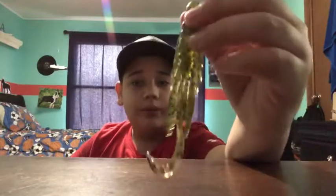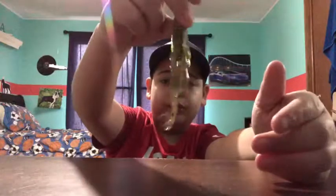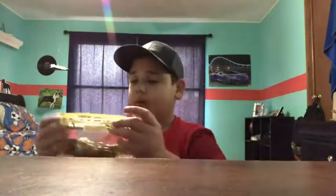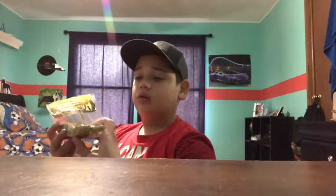Right now is a good time for spinnerbaits, square bills, and these critter baits. These are good for flipping because right now is the time for weird critter-style lures. I actually caught a two pound bass on these not so long ago. The water was super clear so I tried them and it worked. They're three and a half inch Pretty Craw in watermelon red from Culprit.